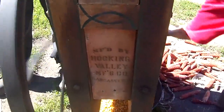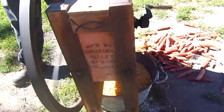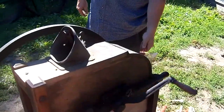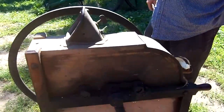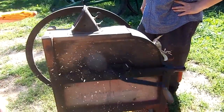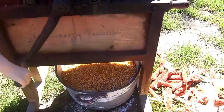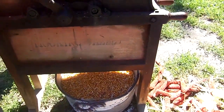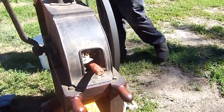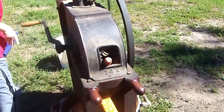This is manufactured by Hocking Valley Manufacturing Company, Lancaster, Ohio. This is the discharge for the cob. Don't let that handle hit ya — it won't stop. That is not a toy.